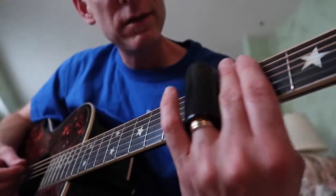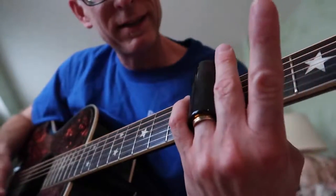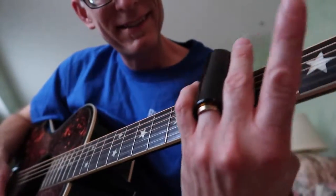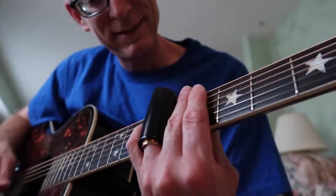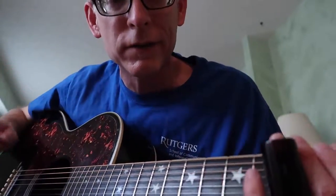I'm discovering that you gotta put your fingers down to sort of mute the strings when you're sliding, otherwise it's like... you hear that? It works so much better — I just discovered that. Probably everybody else knows that.